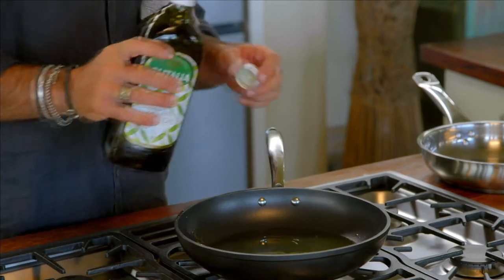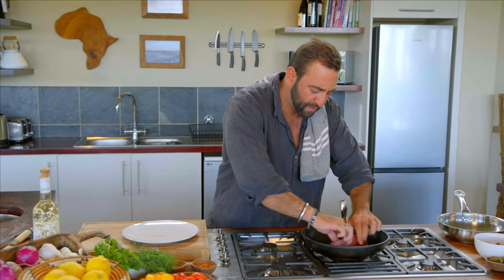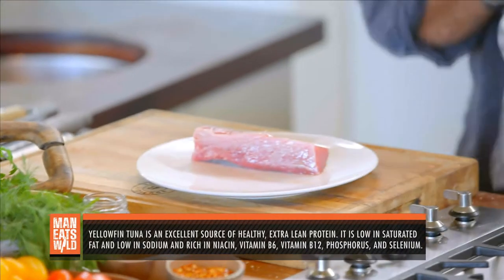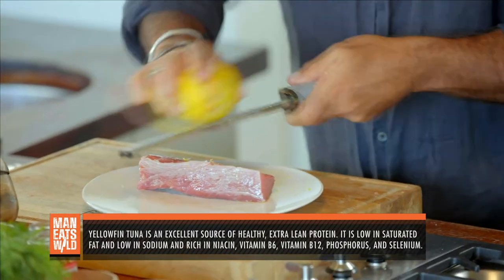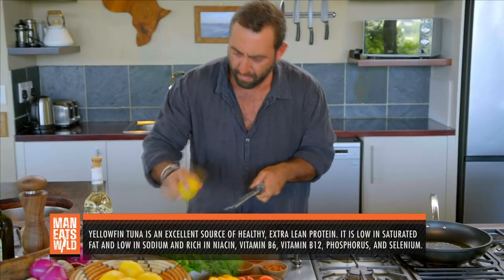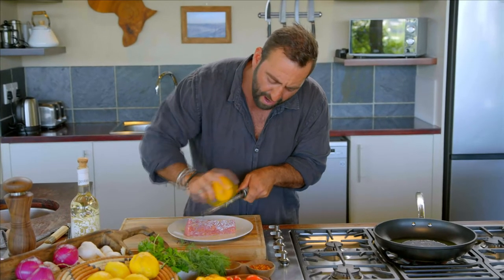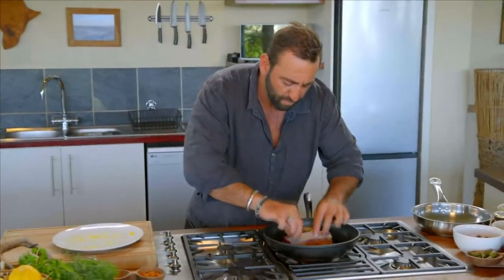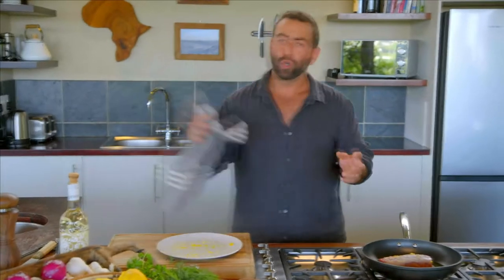First, get your pan nice and hot and drizzle just a little bit of olive oil on there. I'm going to add a bit of lemon zest and then some orange zest — really some nice citrusy, summery, spring flavors. Then on goes your loin. That's exactly the sound you want to hear — a nice little sizzle.